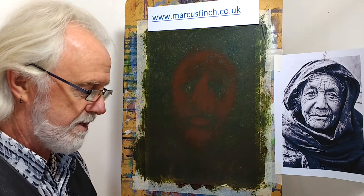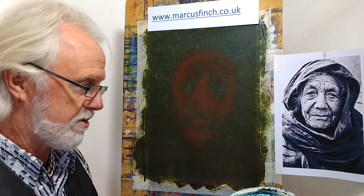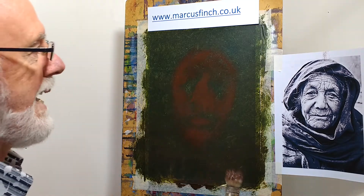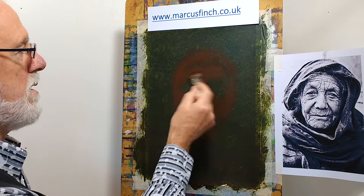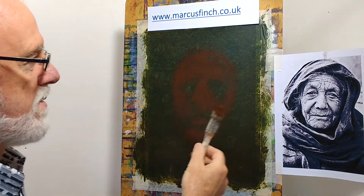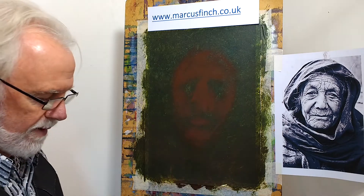Hello again. This is part two of my portrait demonstration. I just had a quick look on screen to see how it's looking, and I've got to put a little bit more burnt umber across the forehead here. You can see basically we've got a sort of skull shape starting to form out of the background.